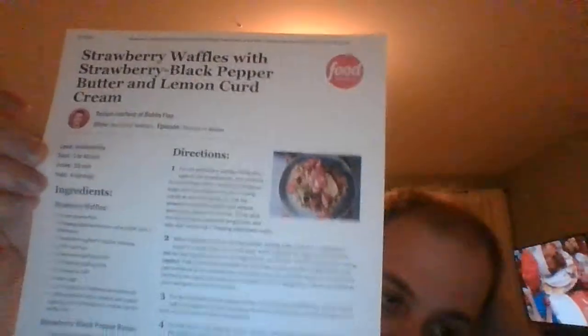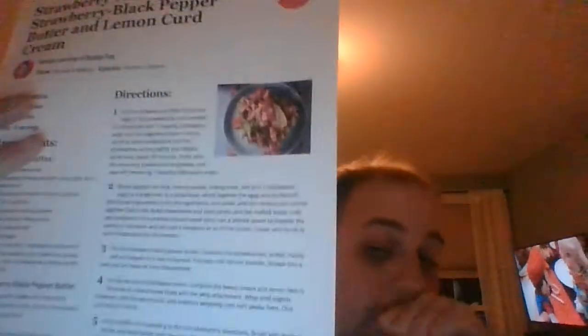Top the waffles with the strawberry butter, sliced strawberries, and add a dollop of the whipped cream. This is a delicious breakfast — you've never had waffles like these before. Trust me, when you taste them you're going to have strawberries on the brain.